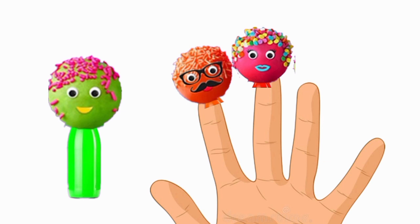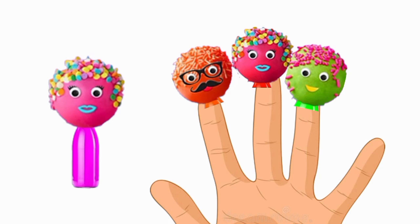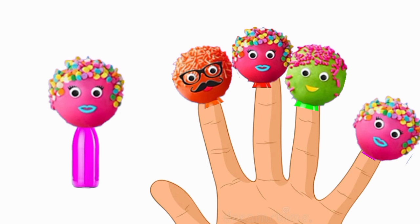Brother, sister, brother, sister, where are you? Here I am, here I am, what do you do? Sister finger, sister finger, where are you? Here I am, here I am, what do you do?